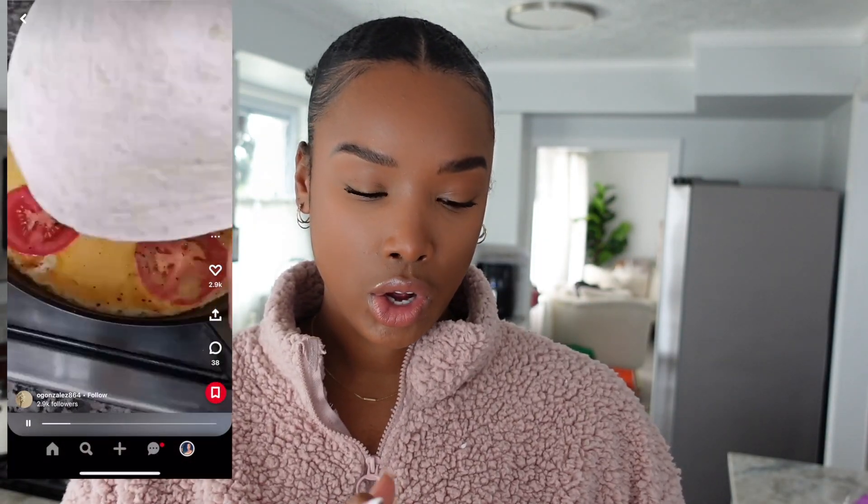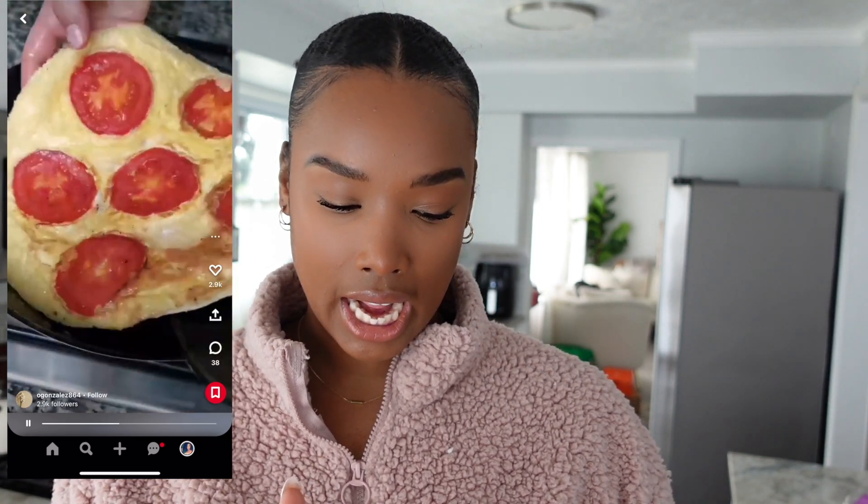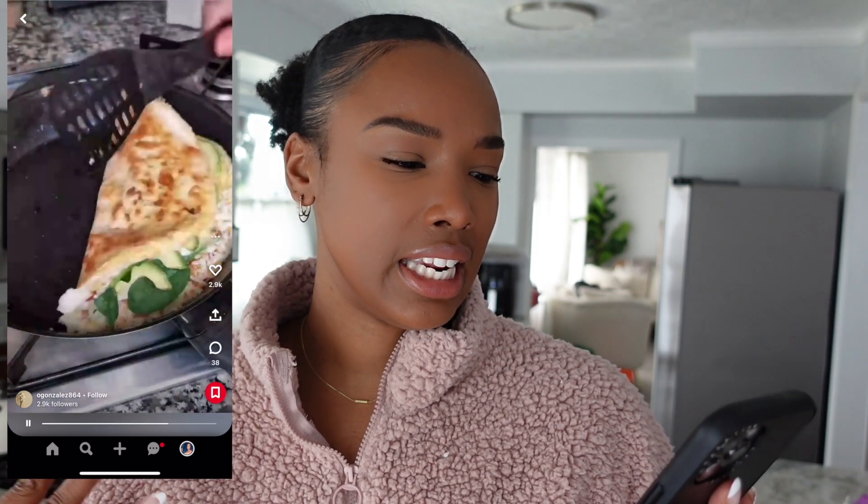I already went shopping and have all my ingredients, so let's jump right in. I'm watching the first video — it doesn't really have a name, it's just like a quesadilla with some tomatoes and spinach. It looks like a quick and easy recipe, so I'm going to call it a tomato quesadilla. Let's get started.